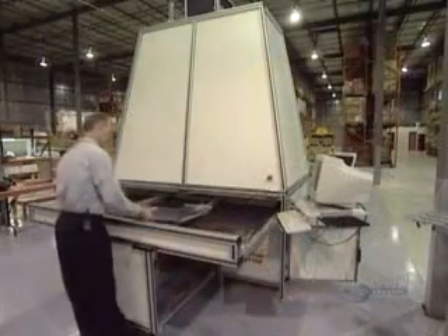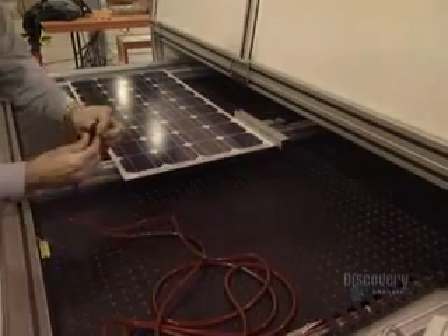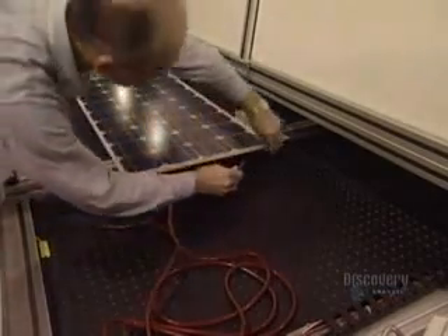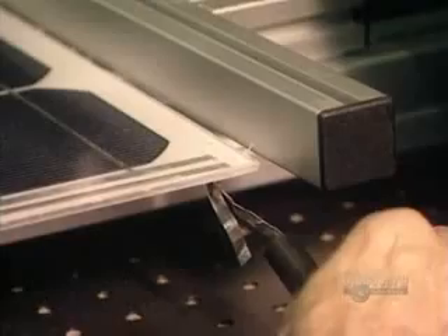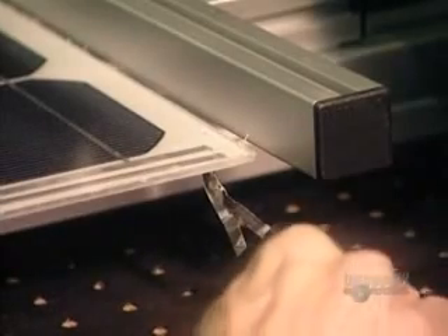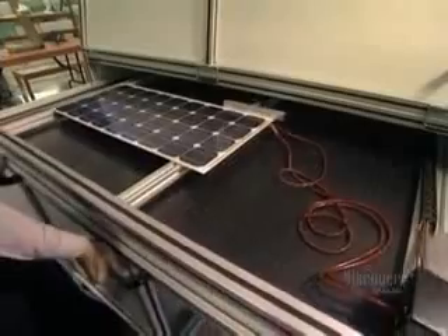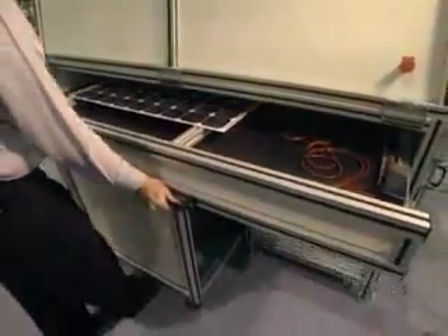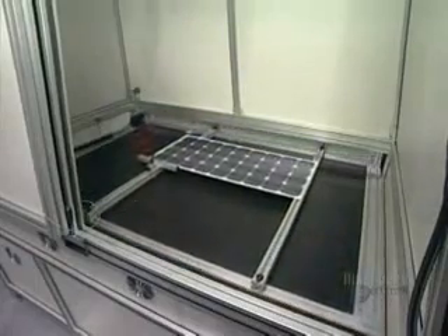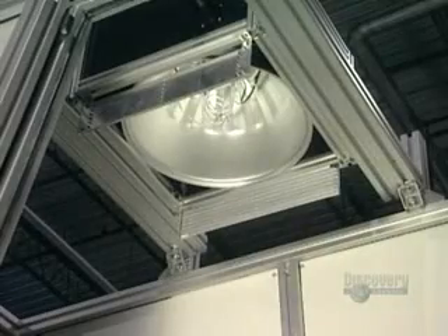They now proceed with a test. The panel is placed in a solar simulator. Negative and positive contacts of the solar panel are connected to a voltmeter. The panel is inserted into the simulator and a powerful lamp will illuminate it. The voltmeter is read to make sure that panels supply the electric current required.